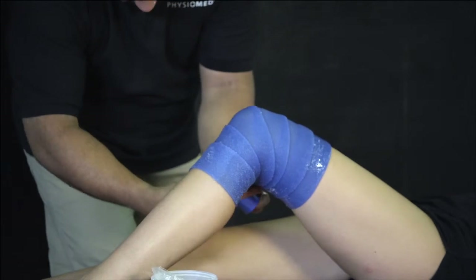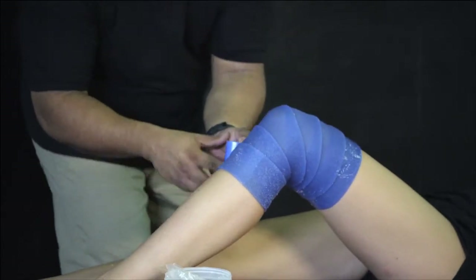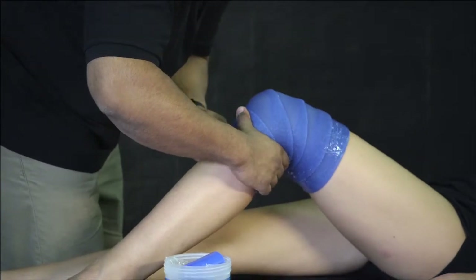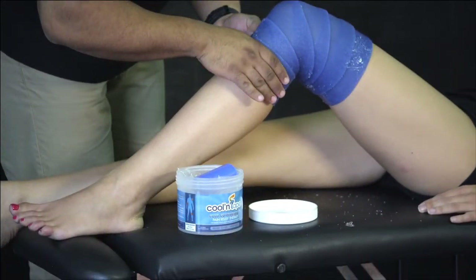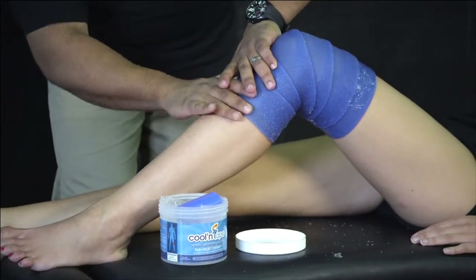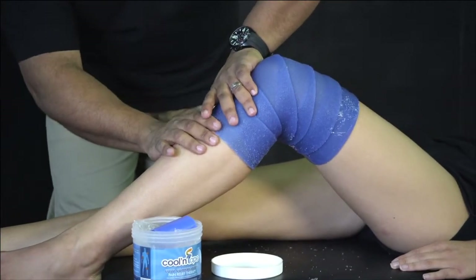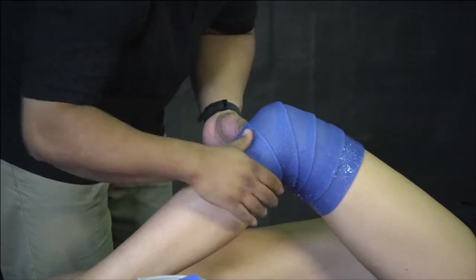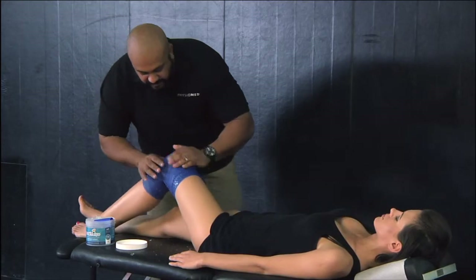The nice thing with cooling tape is that you can walk around with it on. It doesn't limit your movement — you can do whatever you need to do and still provide that cryotherapy to the injured area. Just hold, no pins, no clips, and it's there.